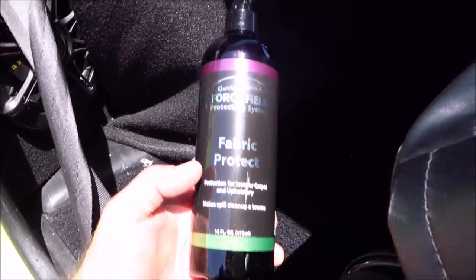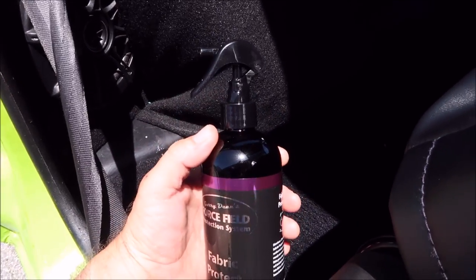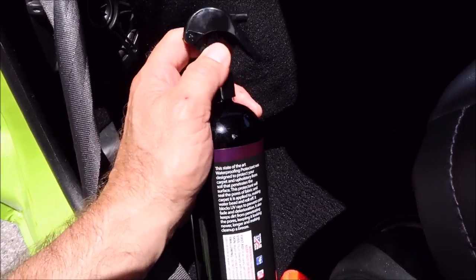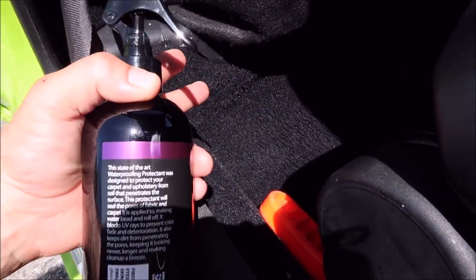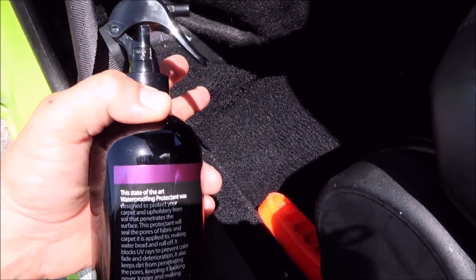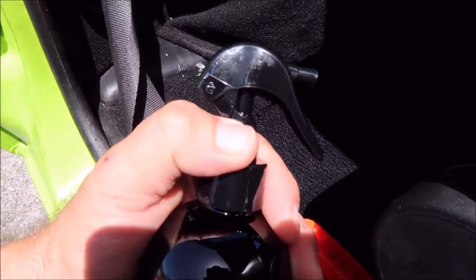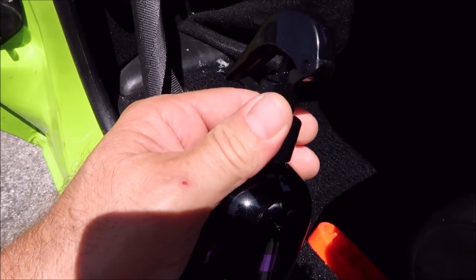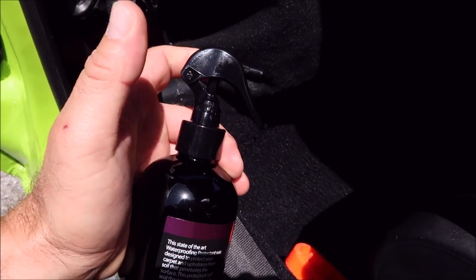We've got the Fabric Protect from my Force Field Protection System lineup. Notice it's got a mini sprayer on it. This stuff is pretty fantastic if you don't want stuff to spill and get into your carpets — it creates a barrier on the outside that still lets the fabric breathe but will protect from spills. There's a lock and unlock on these sprayers — there's the lock, there's the unlock, and it's really simple.